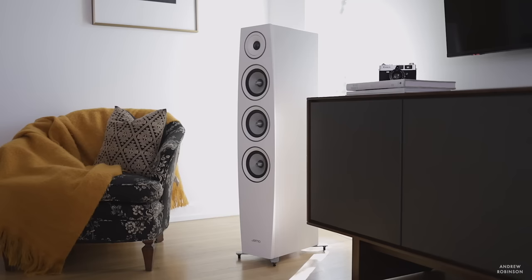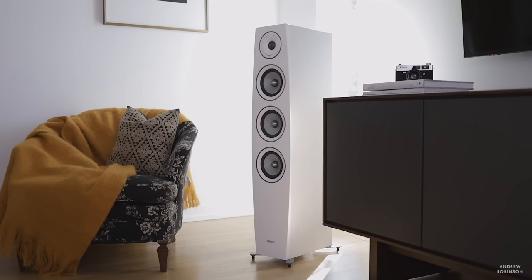This channel started off as a home theater-centric channel, and that makes sense because at the time I was the managing editor of a home theater publication and had been for the better part of 10 years. I have gotten away from home theater in recent years, favoring more two-channel audio because, well, times and tastes do change. But that isn't to say that I was done with home theater, and I knew I wanted to get back to it.